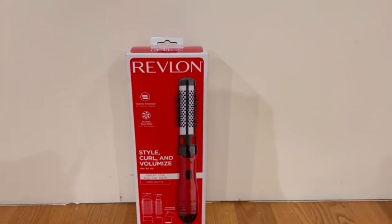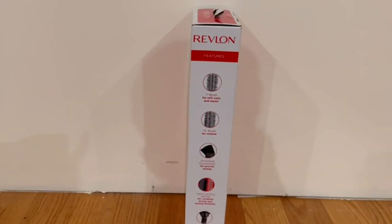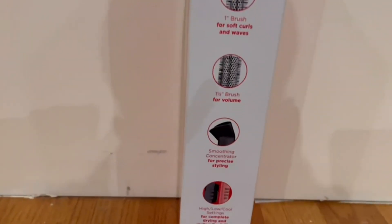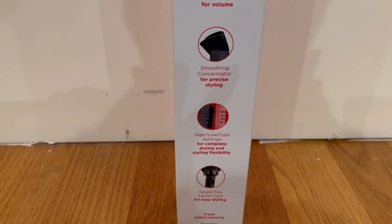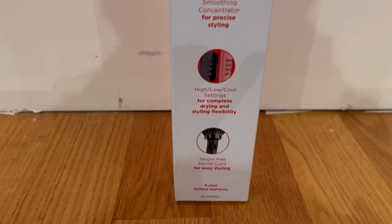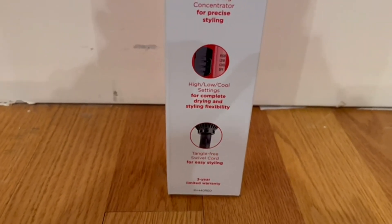Now this is how it actually looks, and I'm going to go to the side and the back of the box. The side of the box basically just shows us about the brushes. It does tell us that it has different types of settings — a high setting, a low setting, and a cool setting. It is also tangle-free swivel cord for easy styling, and it has a three year limited warranty.